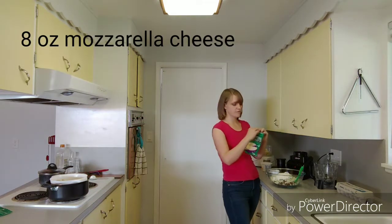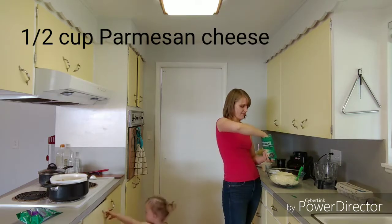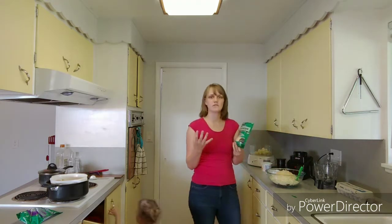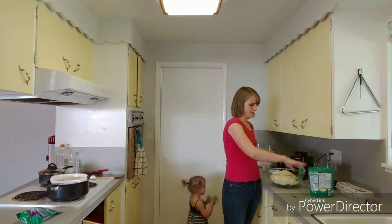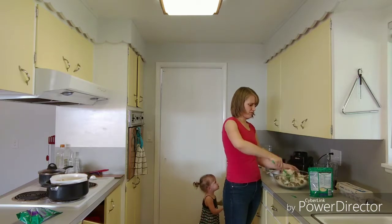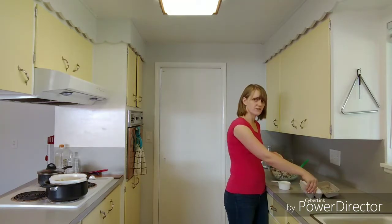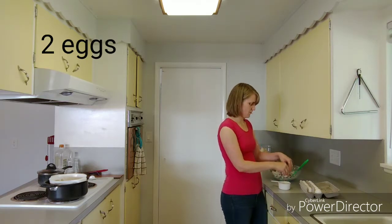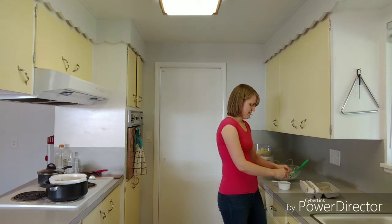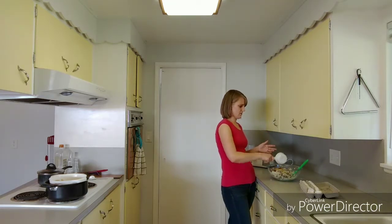I've got an eight-ounce package of mozzarella cheese that I'm going to add to this, and I also have some Parmesan cheese — about half a cup. You can use the crumbly Kraft kind; it's not going to make a difference. I'm going to stir this up a bit and let the cauliflower cool off before I add two eggs. When you add egg to anything, always crack it into a separate container first — I'm using the same measuring cup I used for the cottage cheese. The reason we do this is because if one egg is bad, you don't want to throw away everything. Neither one is bad, so I'll go ahead and toss them in.